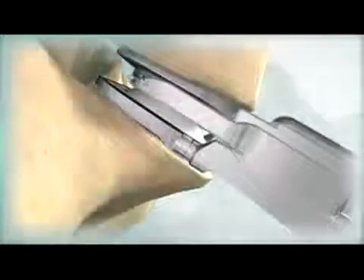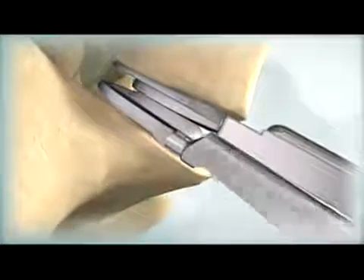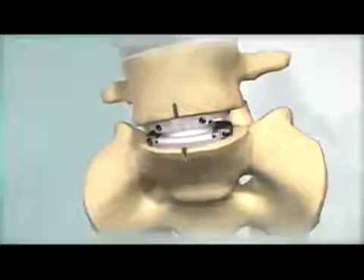Remove the instruments and verify final implant positioning. For more information, visit our website.